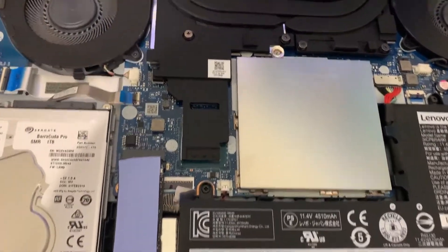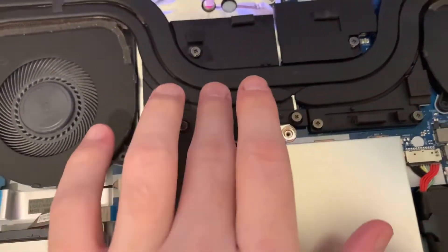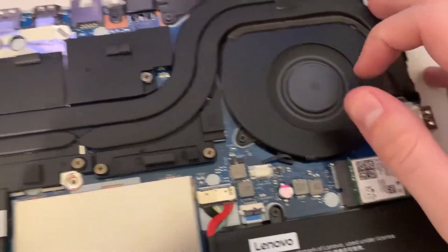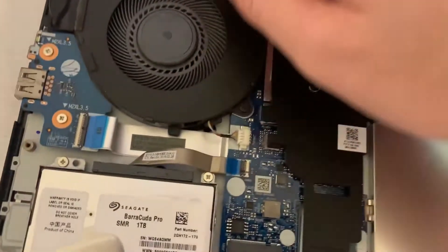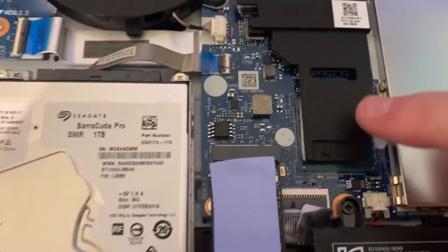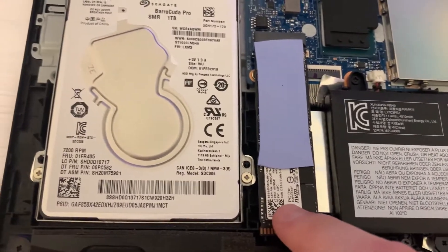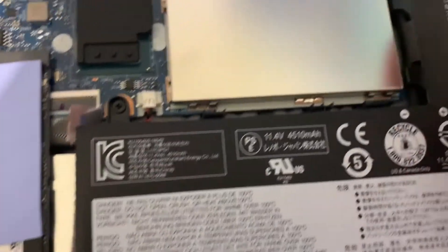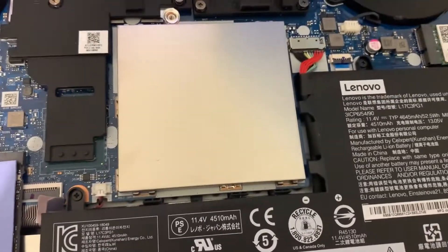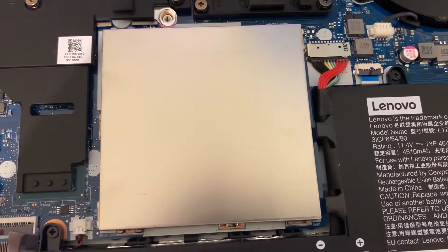The back is removed — it was simple enough and there's nothing connected to it. Let's go over the PC internals: we have both the GPU and CPU, all of the back I/O, dual fans, a lot of heat pipes and heat sinks. We also have a little heat sink over the chipset, our M.2 SSD, a hard drive, and our Wi-Fi card. Under this cover here we have the RAM.